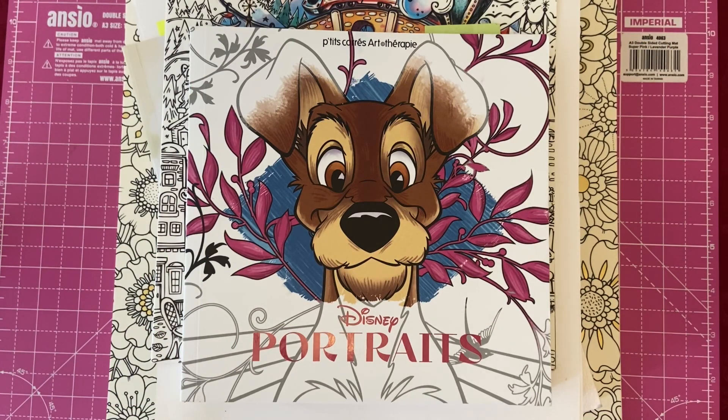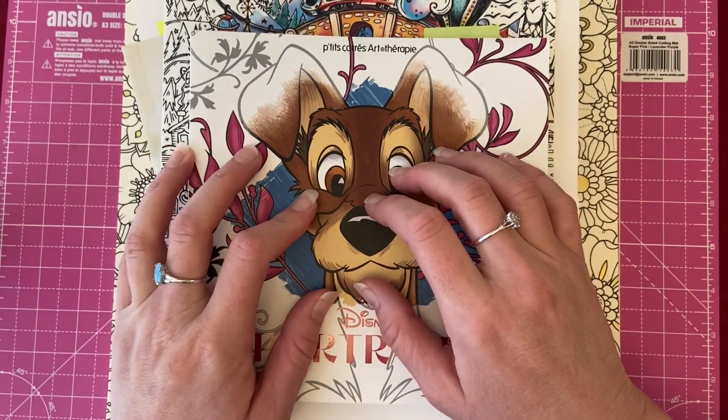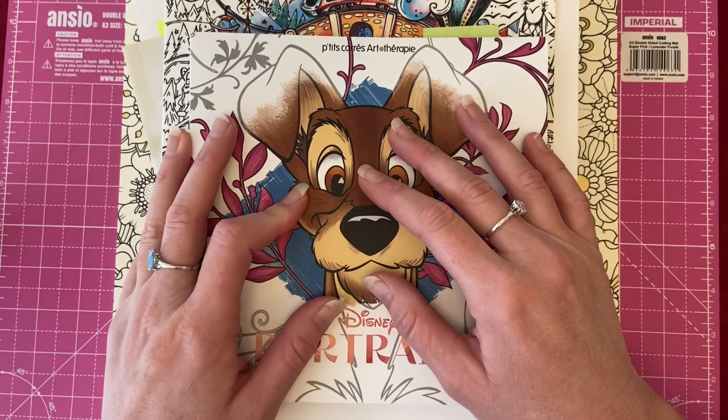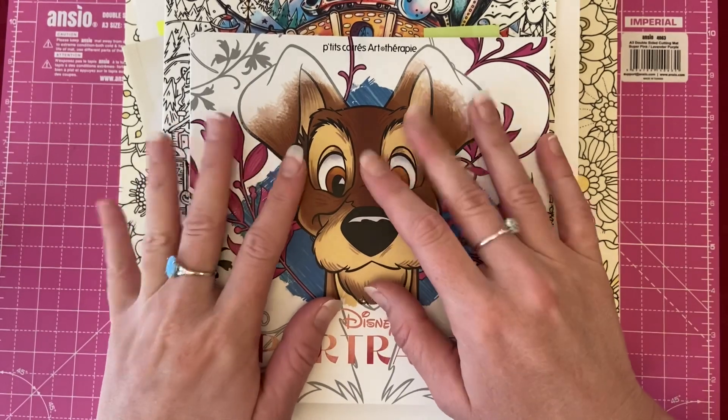Hi everyone, welcome back to the channel, and welcome if you are new. In today's video we're going to be taking a look at my completed pages for June. I managed to get a few more done this month, so I'm very excited to share these with you. Let me know in the comments down below which finished page is your favorite.